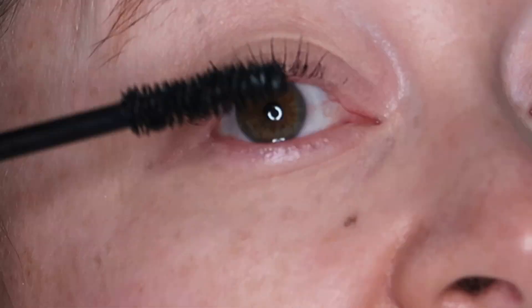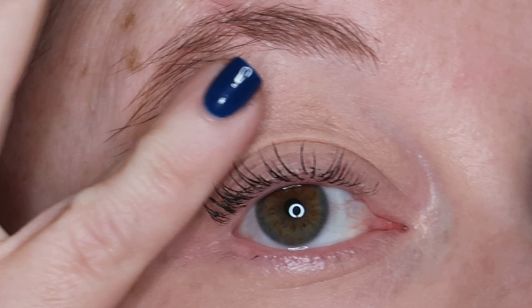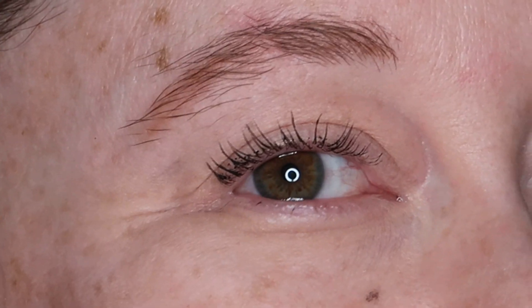So you get an idea of how this looks on the lashes — I'm going to do a quick little demo on this side here for you. Okay, so that is one coat. Give that a moment to set, and I'll put on a second coat.